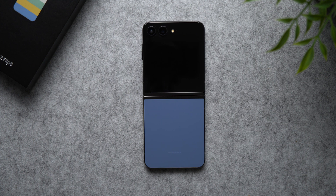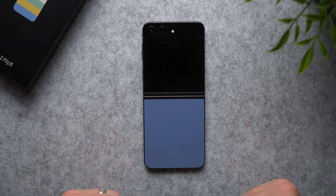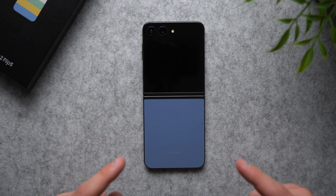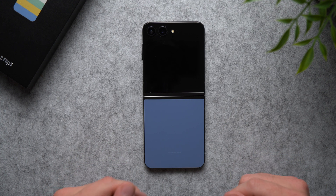What's up guys, Alex here. Today I got the brand new Samsung Galaxy Z Flip 5 on the table and what we're gonna do is go through the initial setup process of this phone.